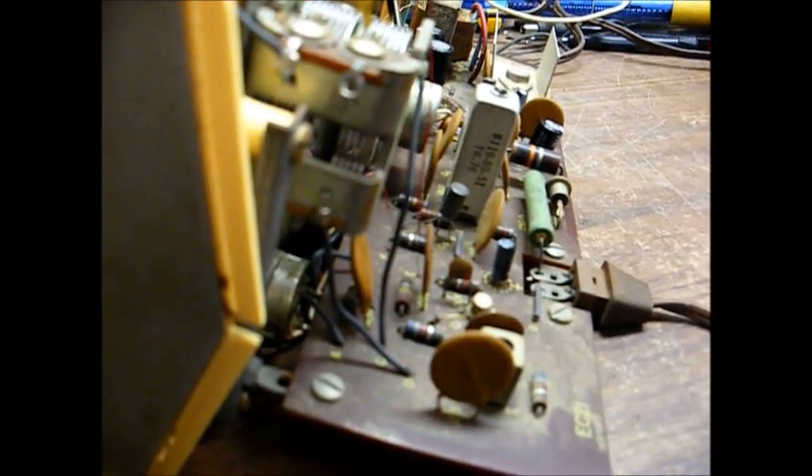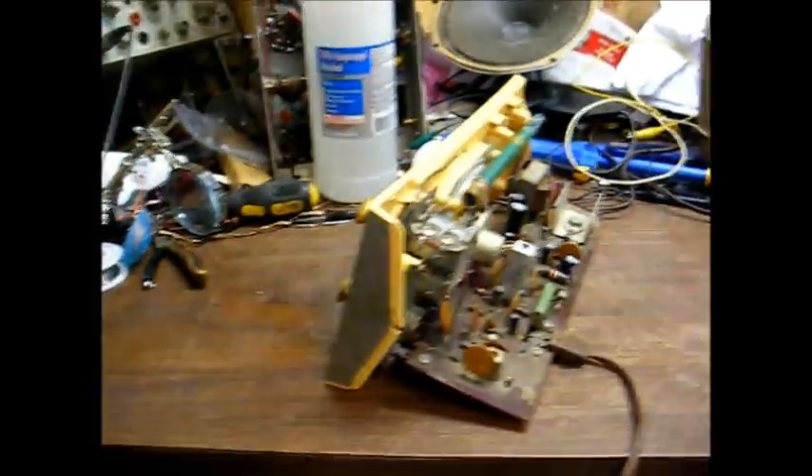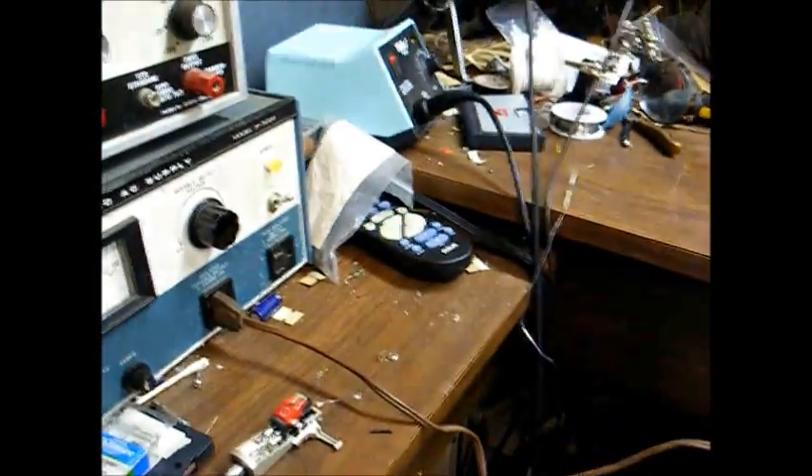Looking at these old Mallory caps, let's magnify them so you can see the numbers on them. Mallory 100 microfarad, 10 volts — okay, that one doesn't have the date code I was looking for. Here's another capacitor: 10 microfarad, 10 volts, date code 235-7004. I take that to mean either the fourth week of 1970 or the fourth month of 1970.